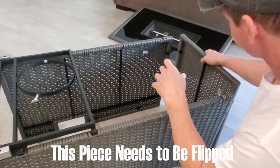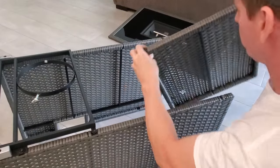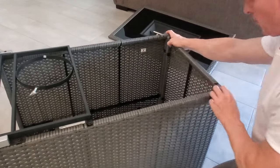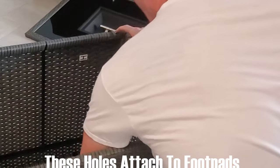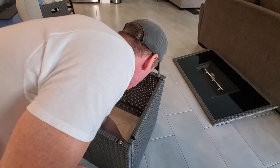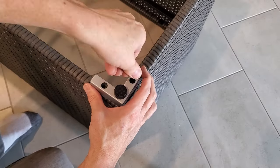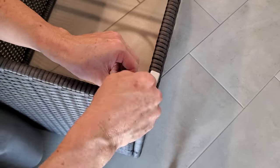I had this piece on backwards again — gotta flip it because you want the holes on the bottom for the foot pads to attach. Didn't show that in the instructions, but no big deal, just unscrewed it. So this should help you avoid making the same mistakes I made. Now we attach the foot pads — two screws per foot pad — and once again these are the short bolts, no washers.